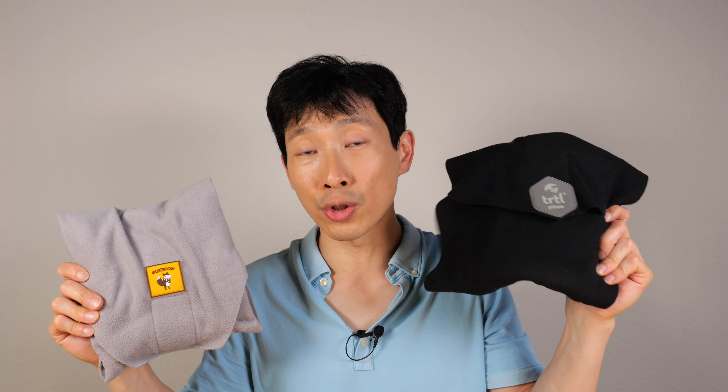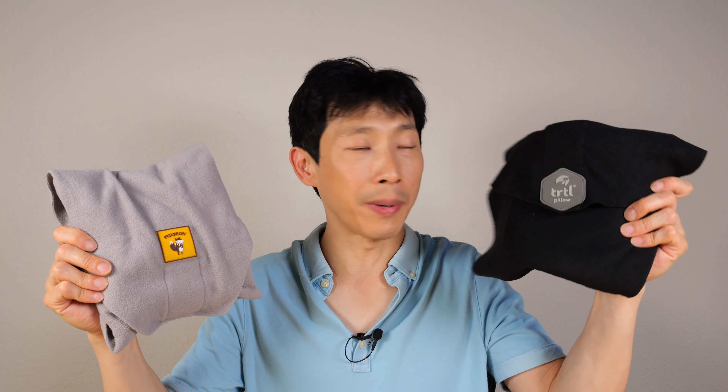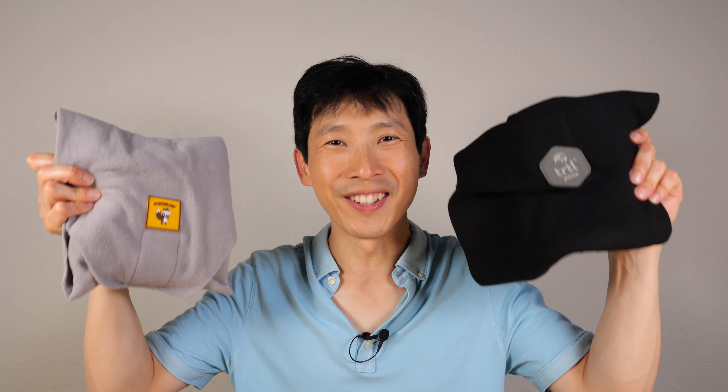Usually the original Turtle pillow is slightly more expensive than the Foxion. Overall, if I were given the choice, I would pay a little bit more for the Turtle pillow. If you're interested in either of these pillows, check out my Amazon affiliate link down in the video description below. Thanks for watching. Until next time.